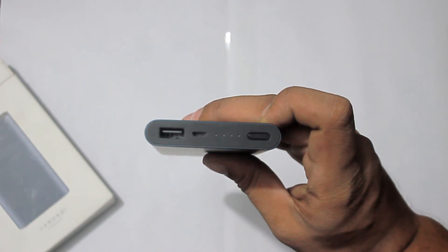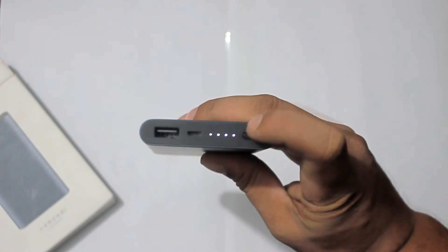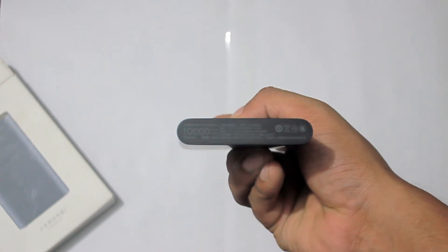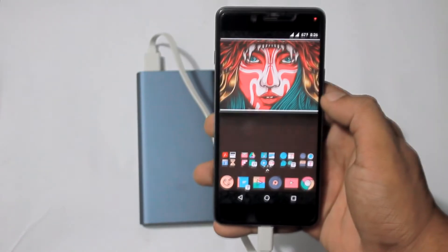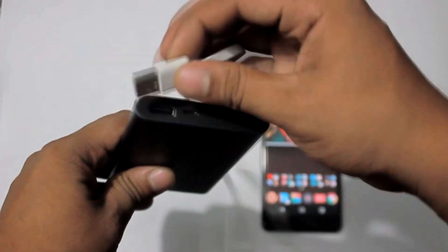Here's a close-up of the top with the button, 4 LEDs to show capacity, micro USB for input and USB out, and lots of info underneath. It has auto start when a device is connected, and will automatically turn off after 30 seconds if a load is not detected. One single button operates the power bank.